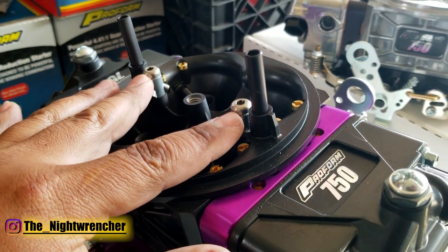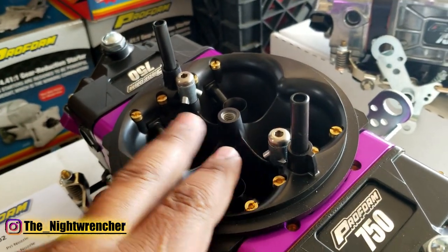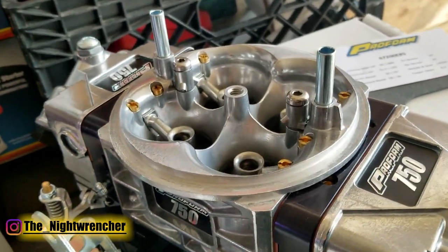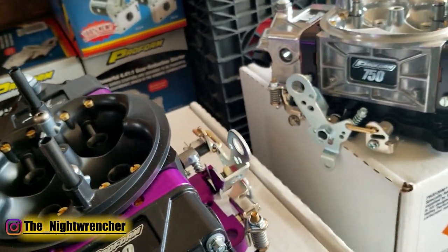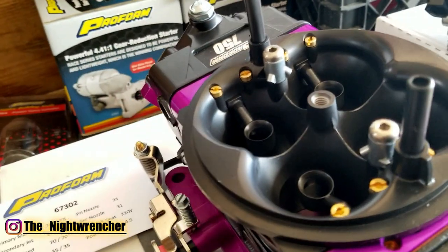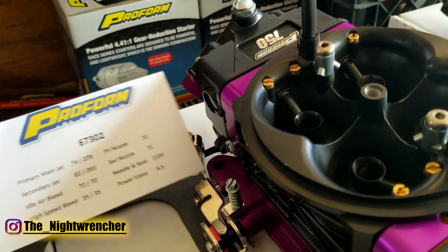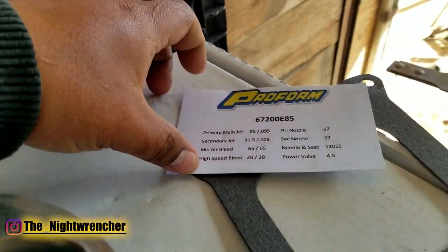These carburetors also come from the factory with high-flow accelerator pump screws. The gasoline version comes with a 31 squirter front and rear, and the E85 version comes with a 37 squirter front and rear. They both come factory with adjustable air bleeds, but the tuning is different: a 70-35 split for the gasoline version and a 65-28 split for the E85 version.